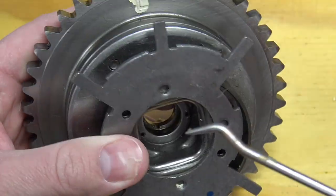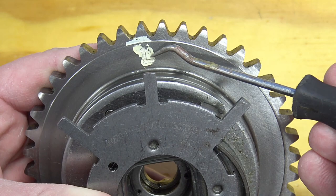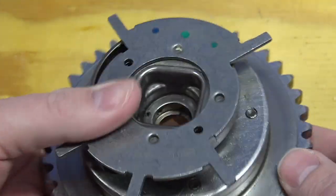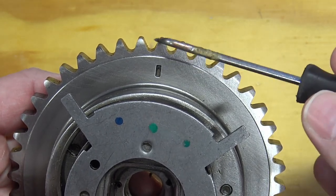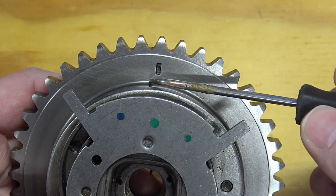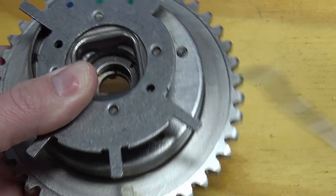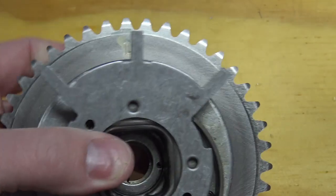One thing to note: if you're still getting old stock, you may get a phaser that only has an L on it and no other marking. For the right-hand bank, there's actually a mark on the other side — it's at 180 degrees. The service units that came out later had R on one side and L on the other and were clearly labeled. These early ones can be used on both sides; they're identical — you just need to flip your timing marks.